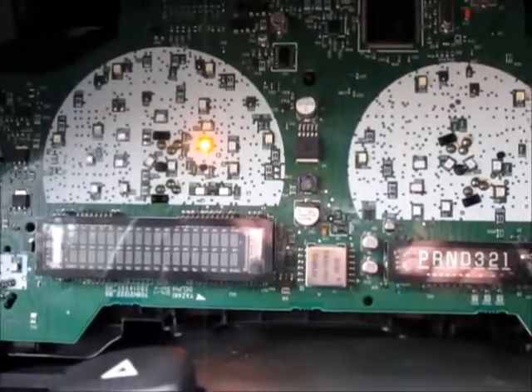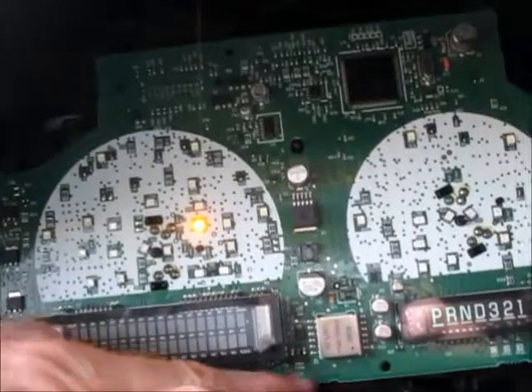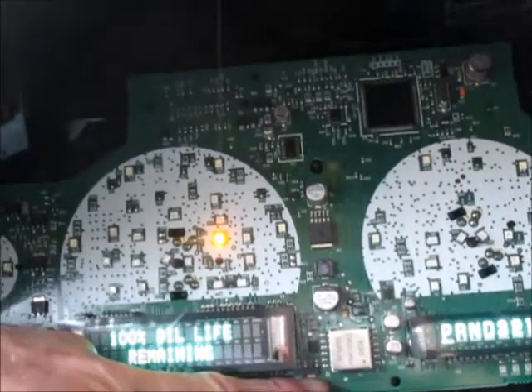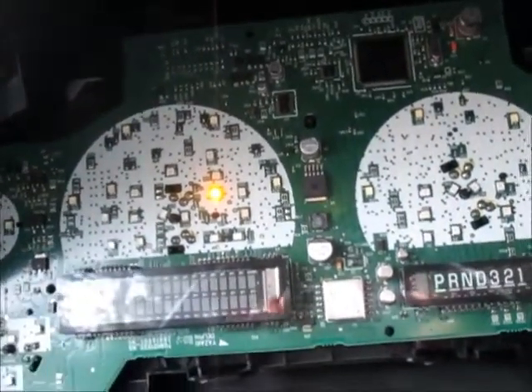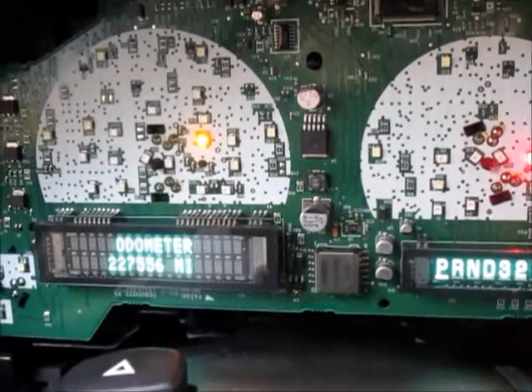So I took mine all apart, plugged it back in, came out here and just touched that spot where she says to put the solder — and it lit back up again. So now I'll take it back out, put some solder on it and see if it really does work. And it worked!